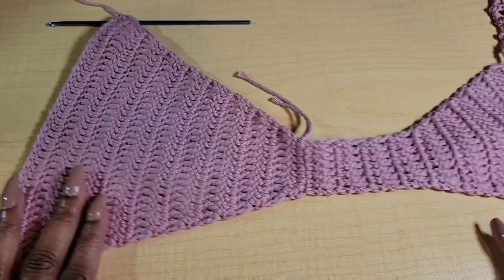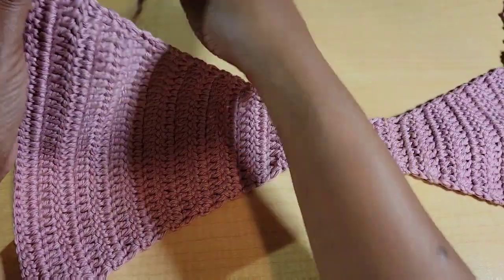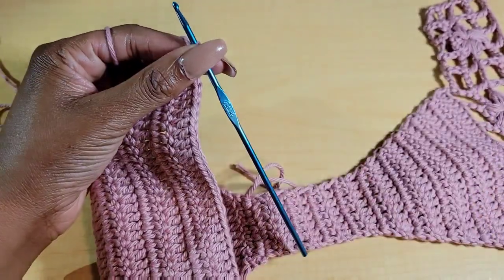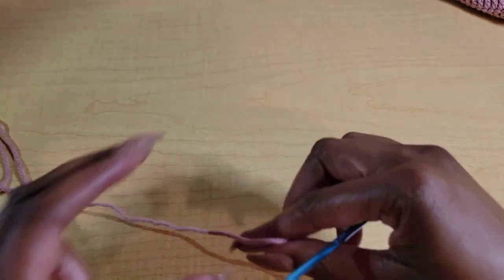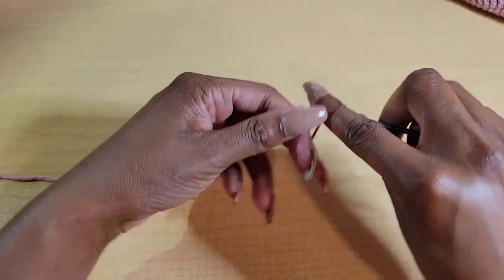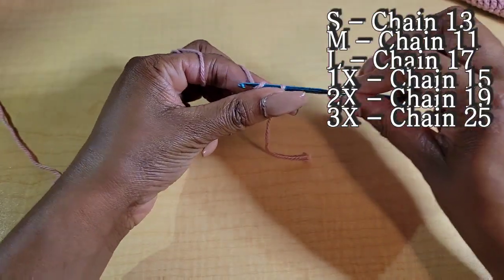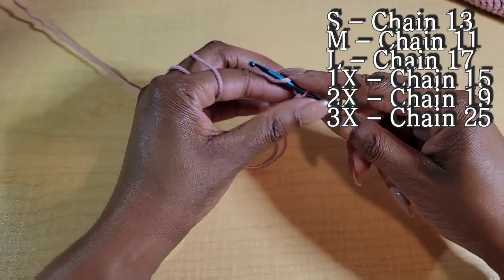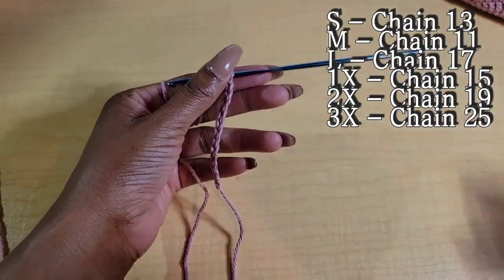This is what it looks like after you finish your repeats. Now chain 1 and fasten off. Once you fasten off on the back, we're going to make a chain similar to how we did for the front. Make your slipknot. Size small chain out 13 chains. Medium is 11 chains. Large is 17. 1X is 15. 2X is 19. And 3X is 25.